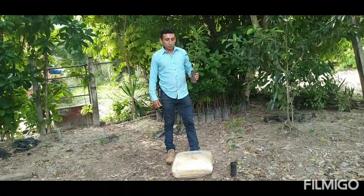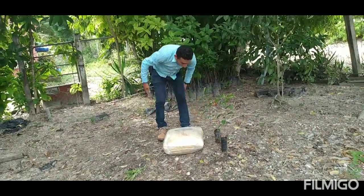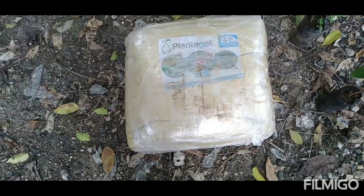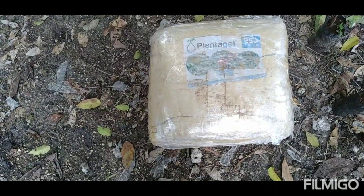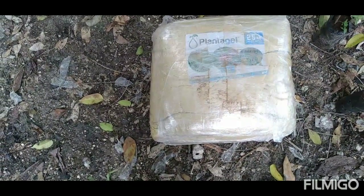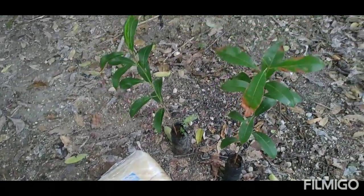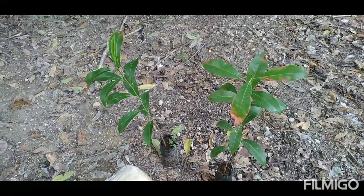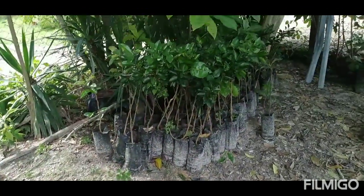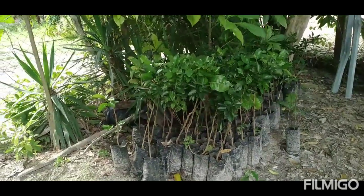No se les olviden de activar la campanita, suscríbanse al canal. Tenemos todavía el producto de lo que es plantagel. Este es el producto que se está utilizando para mantener la humedad en la siembra de árboles frutales, en pilones. Mi amigo tiene lo que es árbol de planta de chico. También aquí tenemos lo que es el limón, árboles frutales.